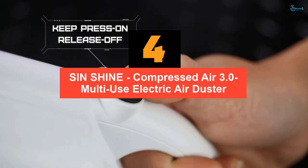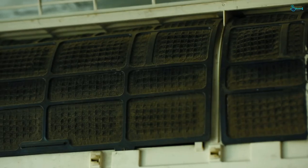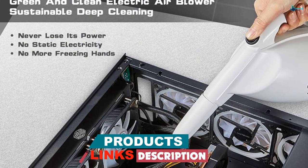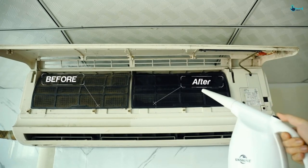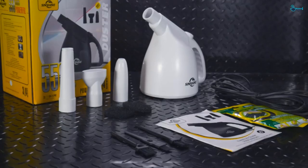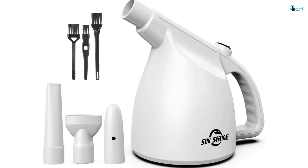Moving on at number 4, we have the Sinshine Compressed Air 3.0 Multi-Use Electric Air Duster. This electric vacuum cleaner is efficient and powerful, ideal for quickly and safely cleaning a wide range of electronic and non-electronic items. It generates strong wind pressure of up to 67.5 miles per hour, delivering continuous high-pressure air to easily remove dirt, dust, and debris from any surface. It's lightweight and portable, comes with an extra-long 10-foot cord for maximum convenience, and features a simple momentary on-off switch that automatically shuts off when released. Inexpensive and non-toxic, it is a great alternative to compressed air cans, saving you money and protecting the environment. It is ideal for expensive electronic devices such as computer keyboard, laptop, copier, medical equipment, camera, car models, blinds, and more, making it an indispensable tool for any home or office.